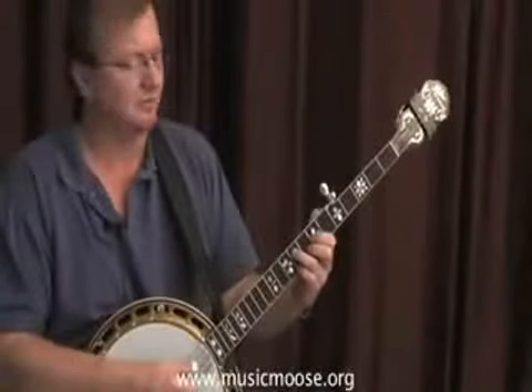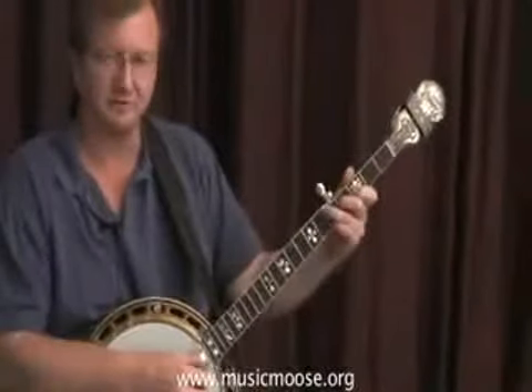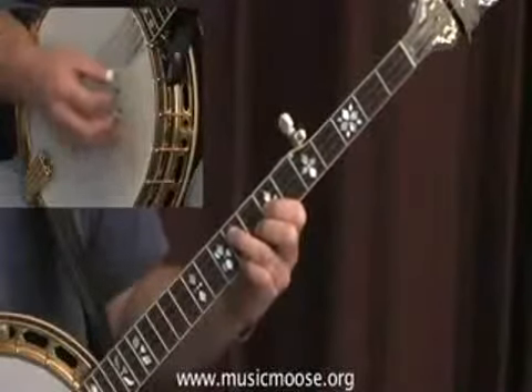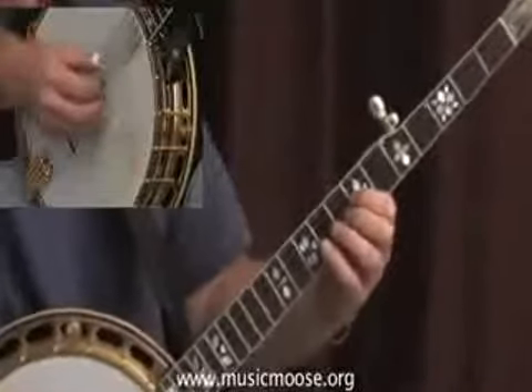It's really important to be able to know all your positions — remember your first string, second string, and third string positions. And if we come up to the second chord, the second string position, we can start to find the notes up here.